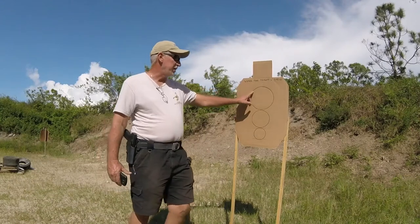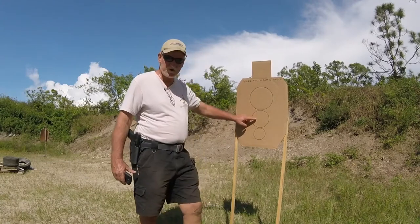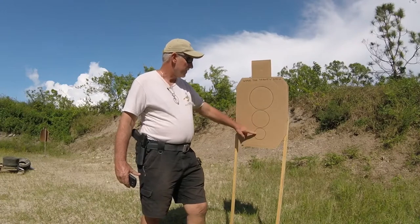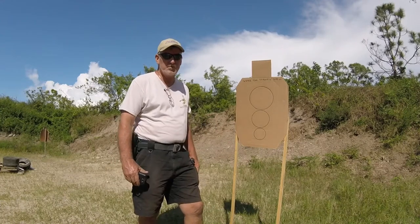We're going to start out with ten rounds in the eight-inch circle, followed by a slide-lock reload. Ten rounds in the six-inch circle, followed by a slide-lock reload. Then, finally, ten rounds in the four-inch circle. I hope everybody enjoys the drill.